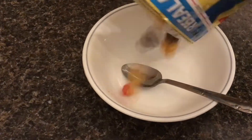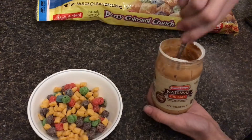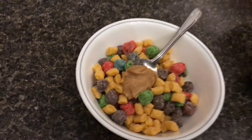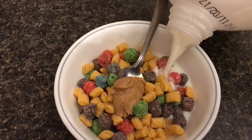When you pour it into the bowl it looks and tastes just like Captain Crunch. A little scoop of peanut butter will do an incredible job. Put a little milk on and you're ready to go.